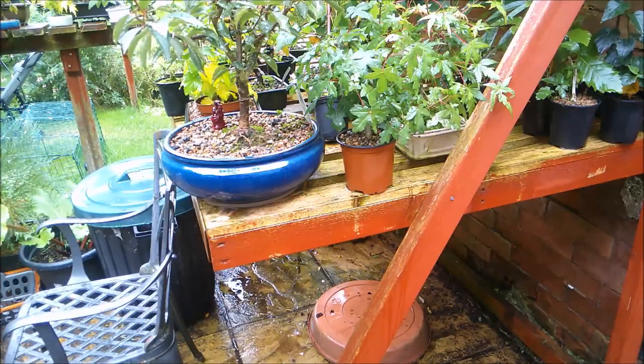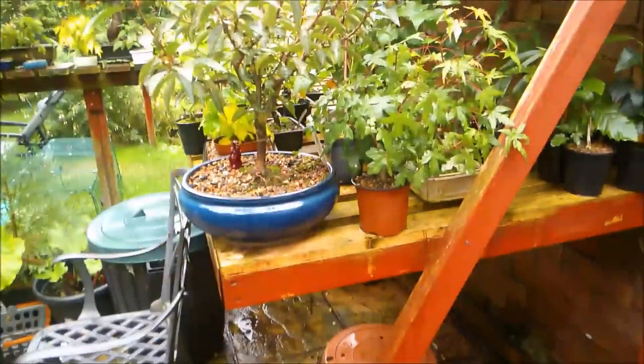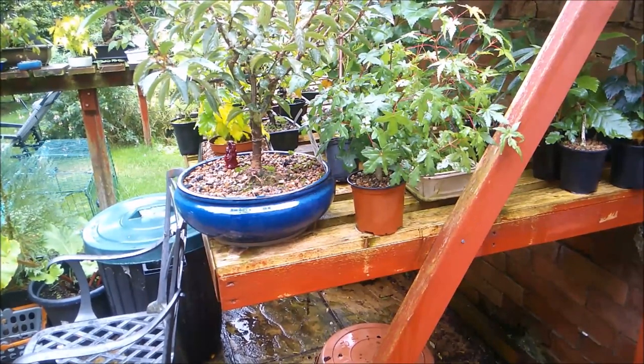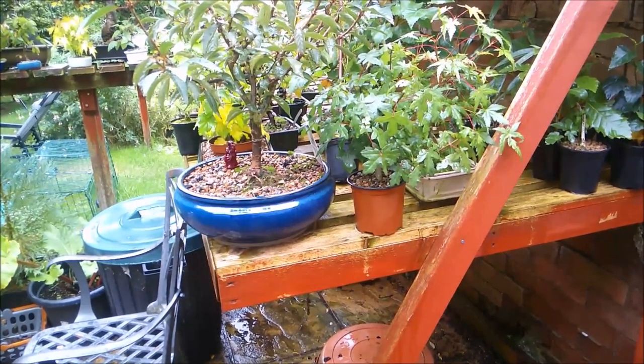One last thing to mention - let me show you the sky: dull and grey. Never apply these things in bright sunshine. They are photosensitive to sunlight and you don't want to kill off the top layer of them by putting them out when the sun is baking down on them.